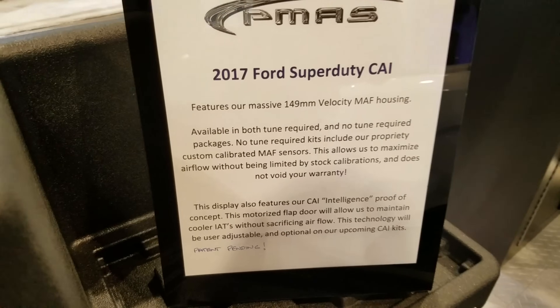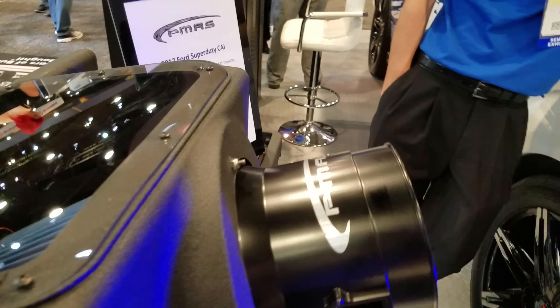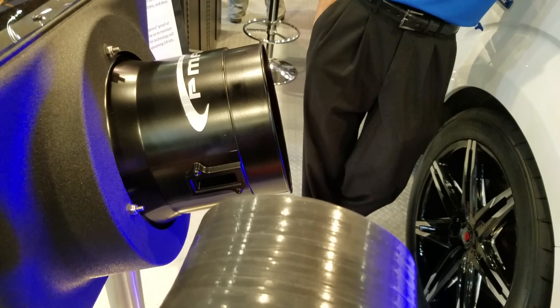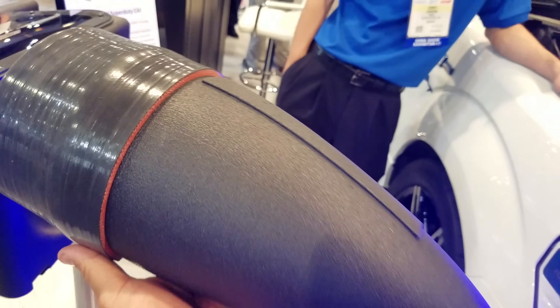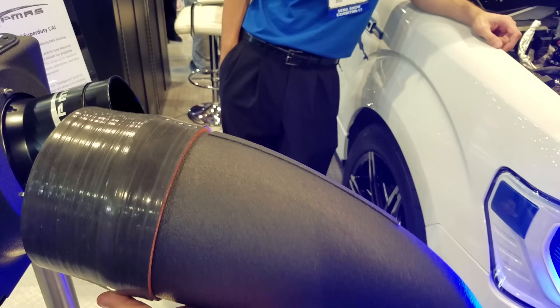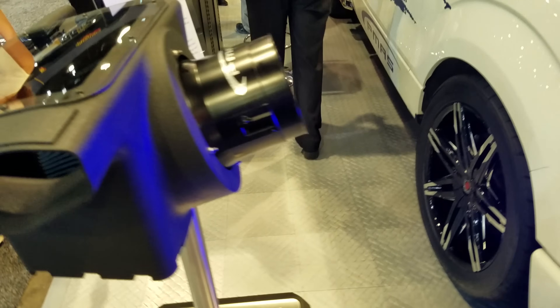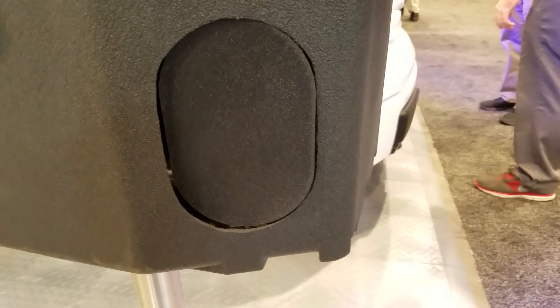What we have here is a 2017 Super Duty cold air intake. It's got a P-MAS 149, same as is in the other kit. This is the tube that's going to go on the 2017 Ford Super Duty. One cool little feature besides the shield is this little actuator door.